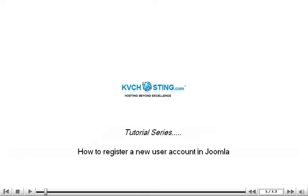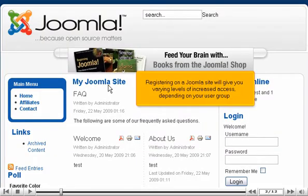How to register a new user account in Joomla. Registering on a Joomla site will give you varying levels of increased access, depending on your user group.